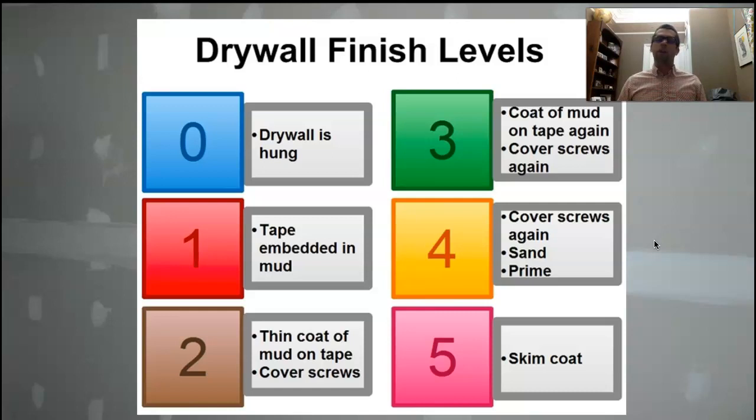You get your joint compound — preferably topping compound — and you're going to thin it up with some water. The way I learned this is you want it so thin that it barely stays on your trowel. The reason for that is it's going to lay down so flat it's going to completely fill all the pores of the drywall. Don't prime it yet — definitely sand everything, take it up to level four, then skim coat it. That's going to fill all of the paper with drywall compound.